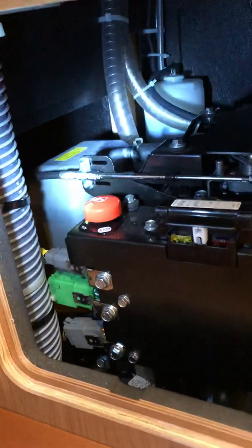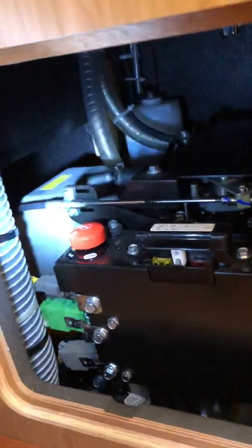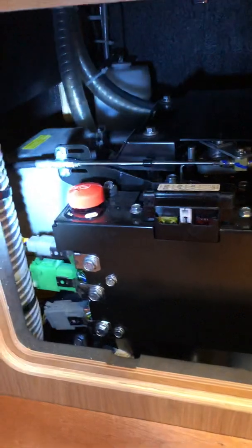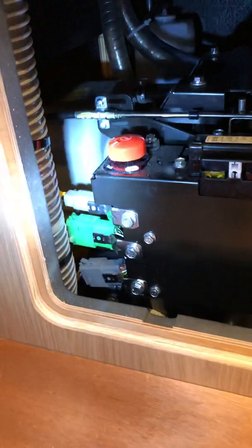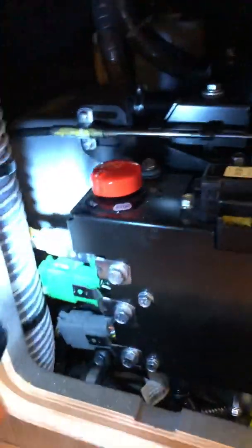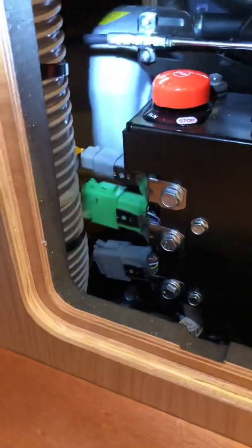I bought from Yacht Devices — yachtd.com — their YDEG-04 device, and it's actually connected now. I'll show you how it's connected and how it's working.